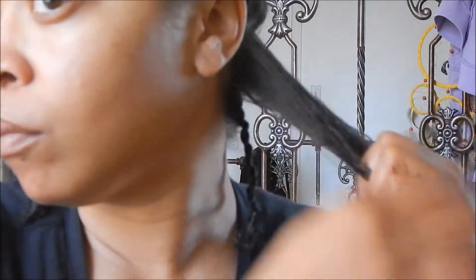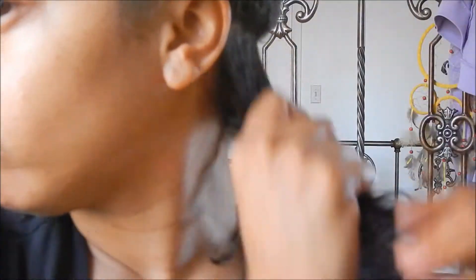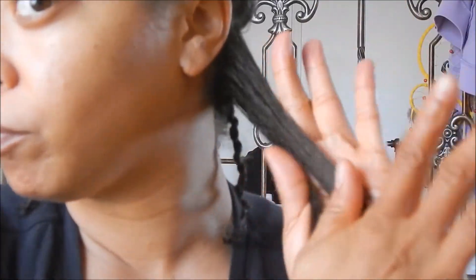I do a lot of finger parting — I don't use a comb too much unless I want to be specific with the part. I do a lot of finger detangling, finger parting, and finger combing because it just works better for me. I have fine hair and I don't need anything damaging happening to it.